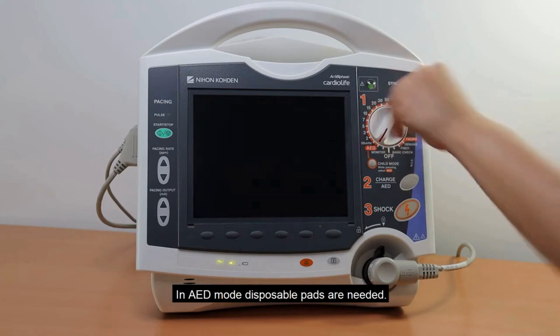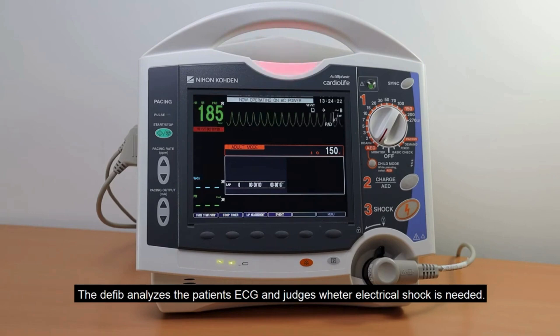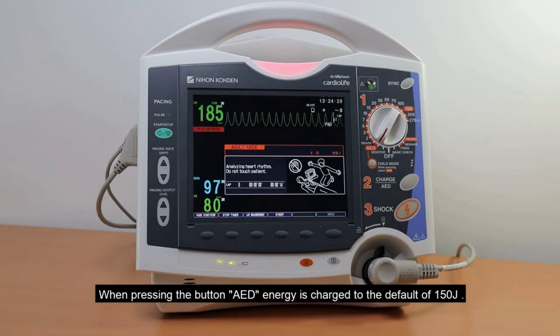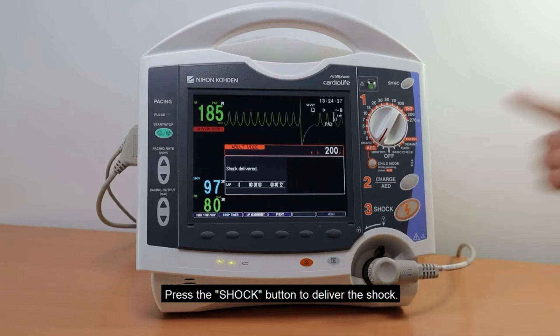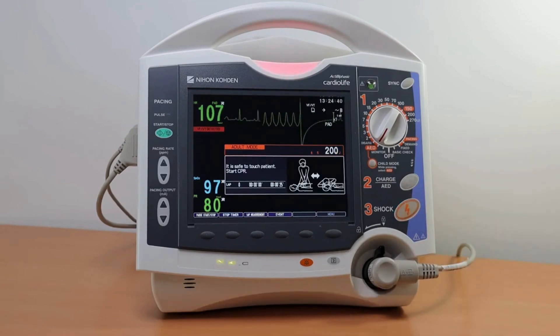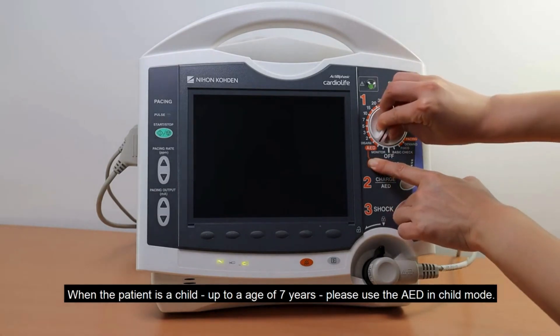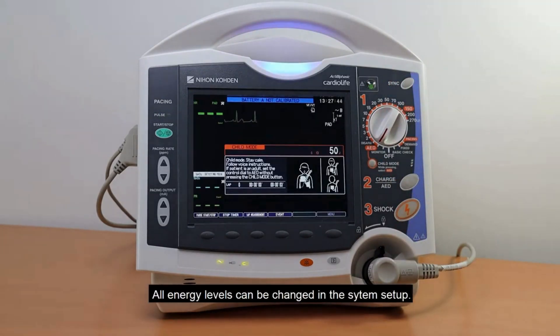In AED mode, disposable pads are needed. The defibrillator analyzes the patient's ECG and judges whether an electrical shock is needed. When pressing the AED button, energy is charged to the default of 150 joules. Press the shock button to deliver the shock. When the patient is a child up to the age of 7 years, please use the AED in child mode — the first shock of 50 joules is set as default. All energy levels can be changed in the system setup.